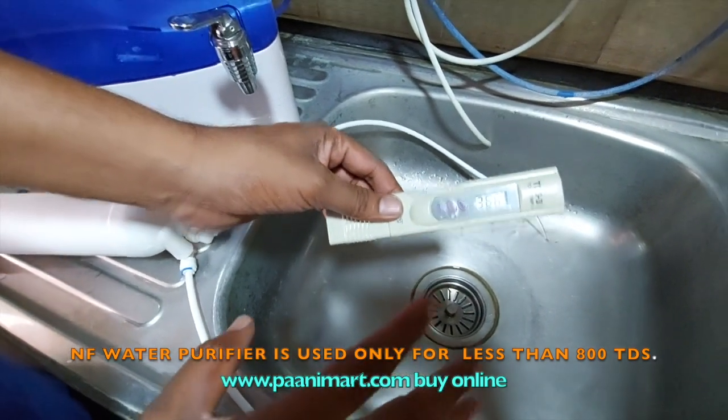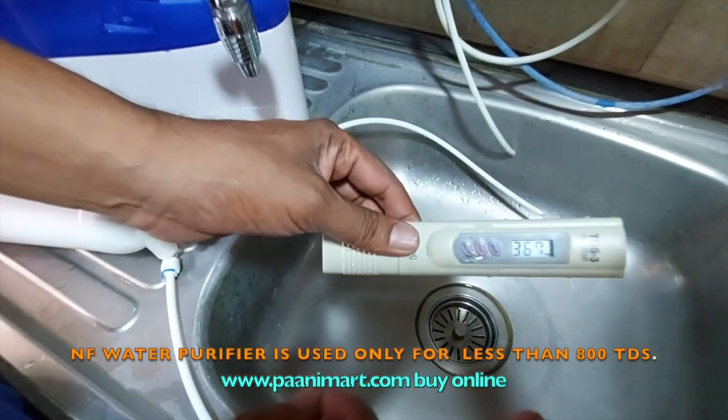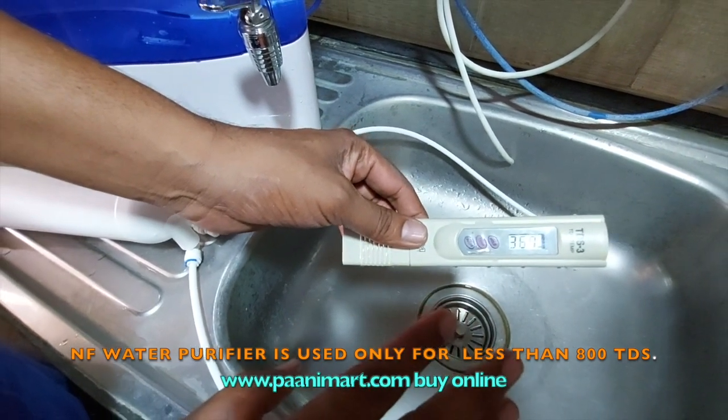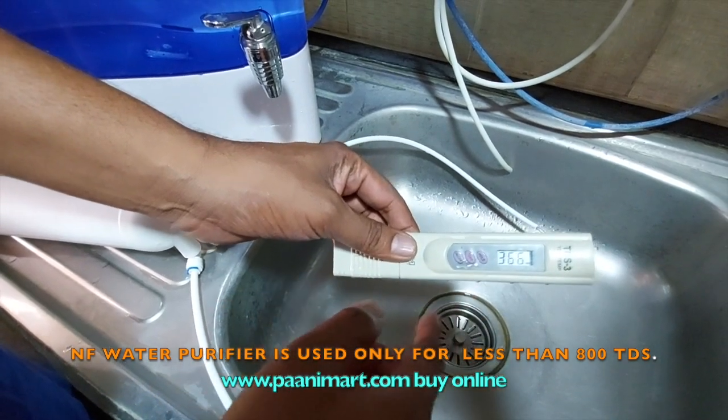Don't calculate it as a fixed value — it will vary. So, 367 for 1000 TDS means it is reduced. Sorry, 64% reduction. NF-60 will give you that kind of TDS. The output TDS is 367.